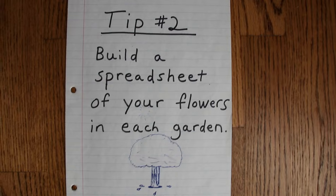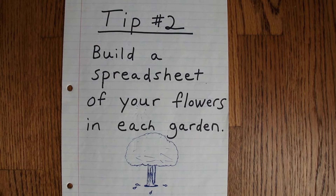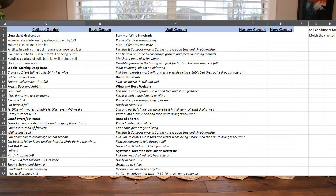That is my first tip — I'm going to go inside for my second tip. My second tip is to build a spreadsheet. I started mine a couple years ago and have really been inputting into it since last summer, and it's been very helpful so far this spring. I have my different beds in there, the different perennials I have in each bed, when to fertilize them, how tall they get, whether they like full or part sun, and when to prune them.